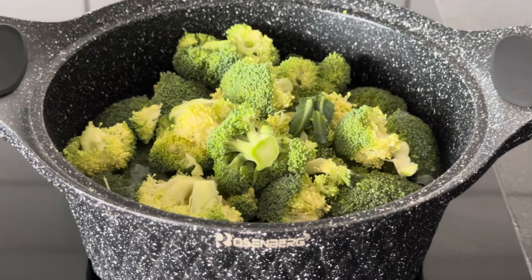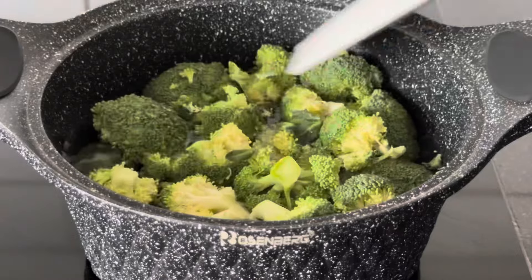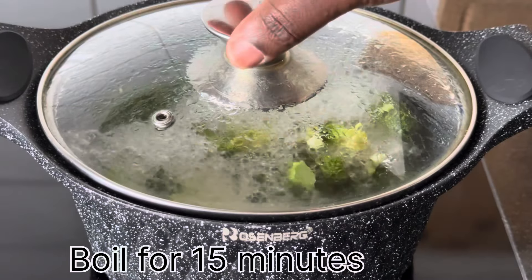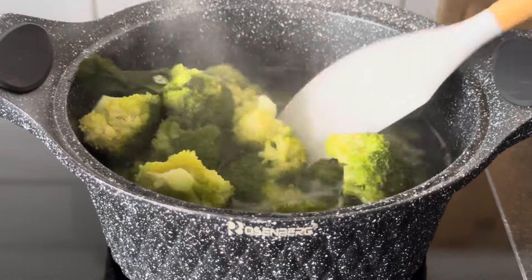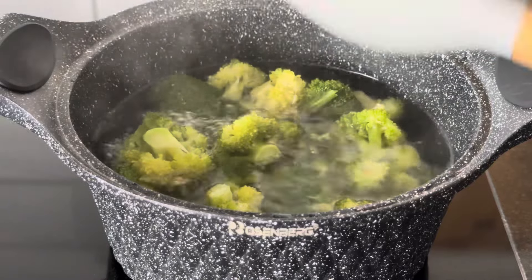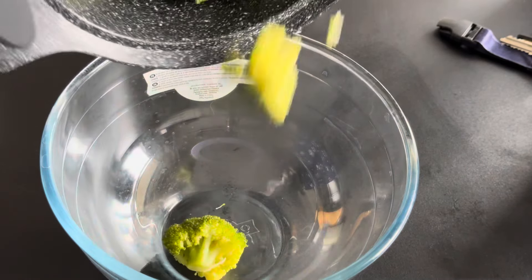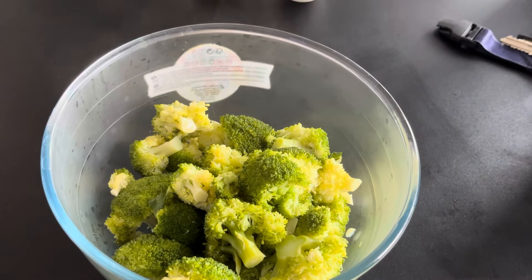Today we are making broccoli mixed with some eggs and we are going to be blending everything together to make our own pancake. This will be very healthy and it will be a recipe that you can always do at home. If you are tired of consuming a lot of flour, you can use broccoli instead.